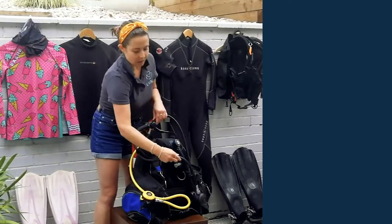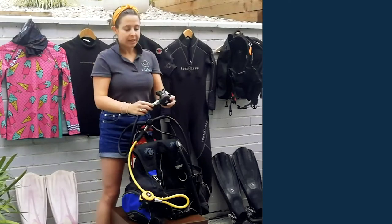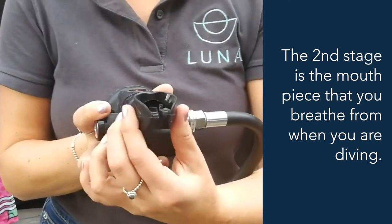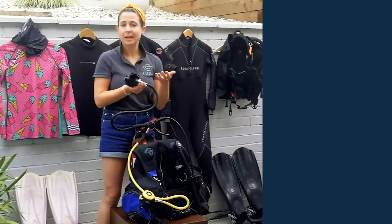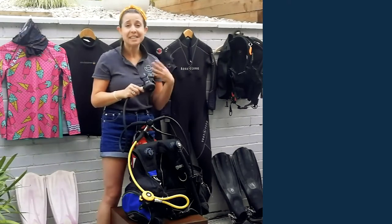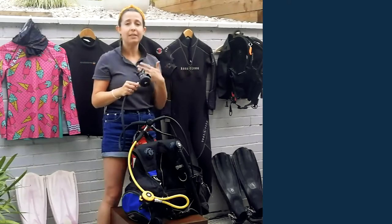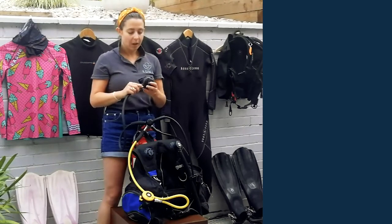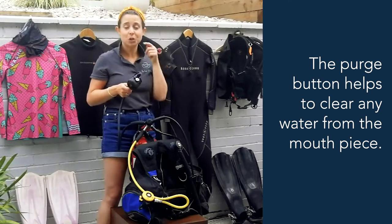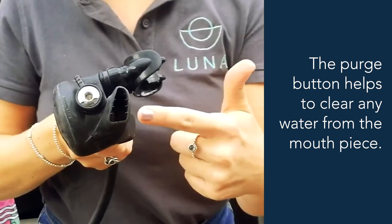This is what's known as the second stage, and this is the bit that goes into your mouth — it literally helps you breathe the air from the cylinder. It's a nice little rubbery mouthpiece; if you've ever snorkelled, it's exactly the same feel. You can do everything through it that you'd do on land — sneeze through it, and if you feel a bit sick you can even be sick through it and continue to breathe safely. It has a little purge button that blasts any trickle of water out through the exhaust.